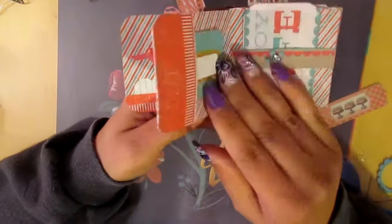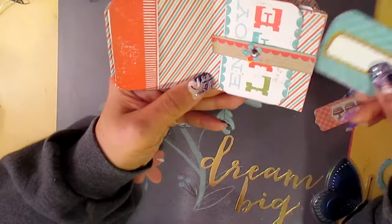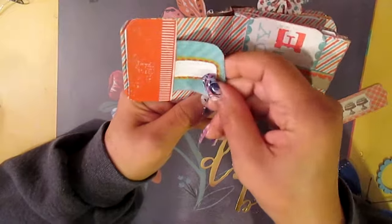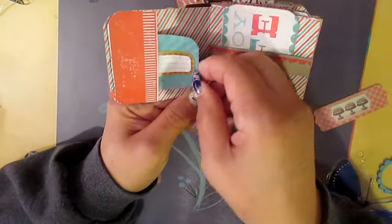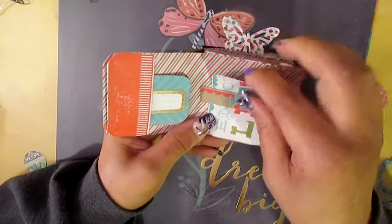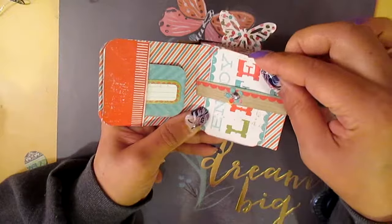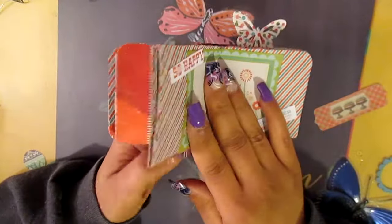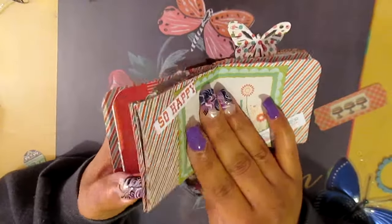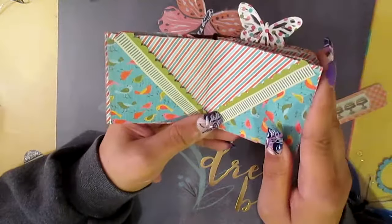I made a pocket and then side pockets on the side. I did make a side pocket here. There's a drilling spot, a belly band, and a place to put pictures. I didn't make side pockets on this side like I did the other one. Here are diagonal pockets.